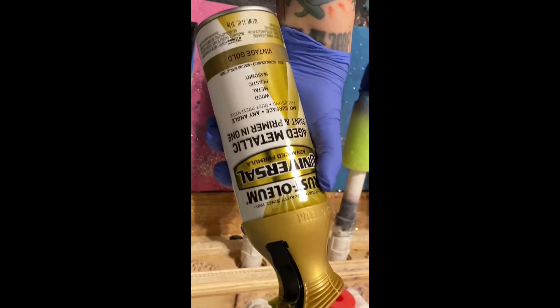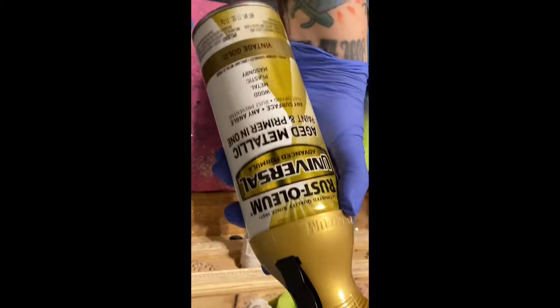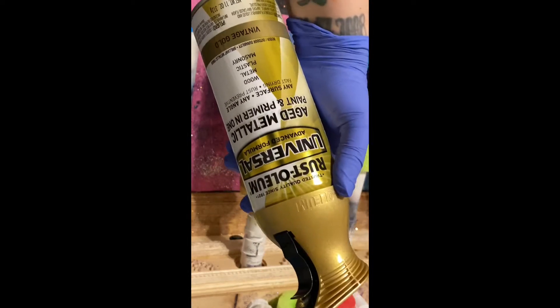The first step is going to be spray painting your cup. I use the Vintage Gold from Rust-Oleum. You can also use yellow — it's completely up to you. So you just spray paint the cup. That's your first step.